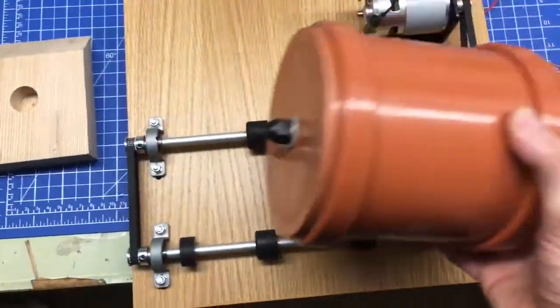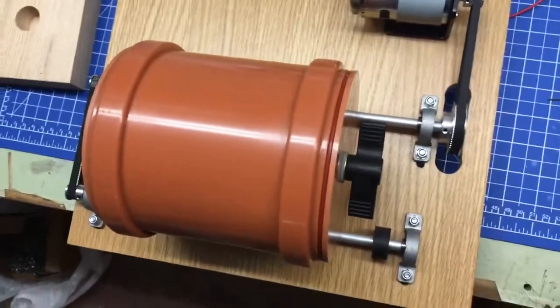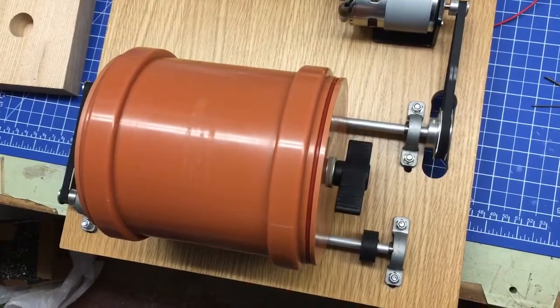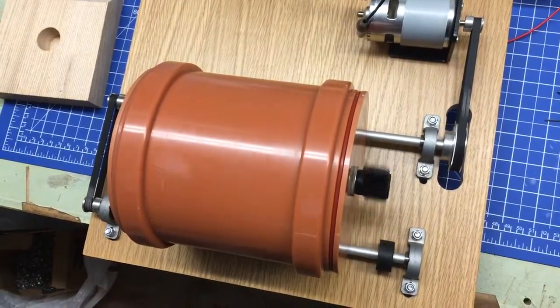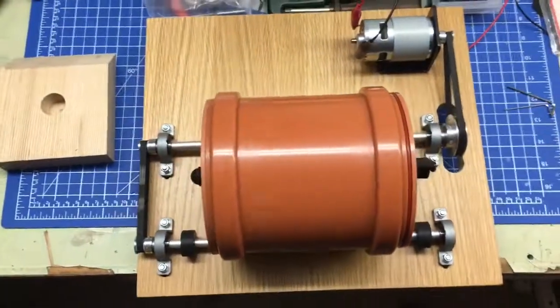This is my coin loaded tube. You can run it from super slow to super fast. No problem.